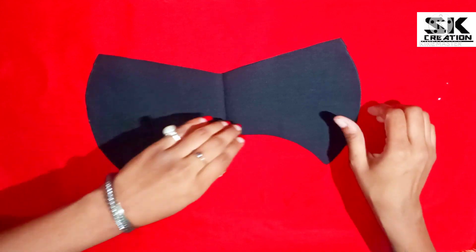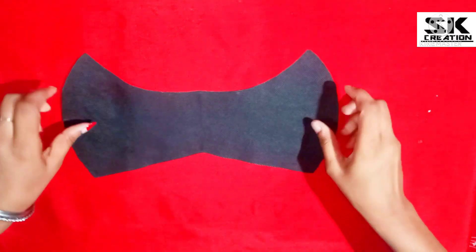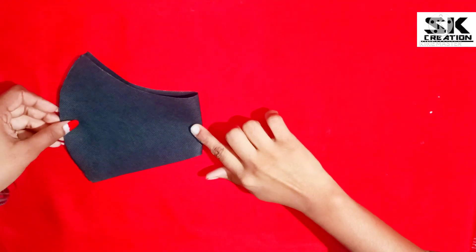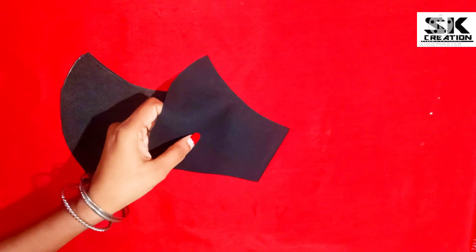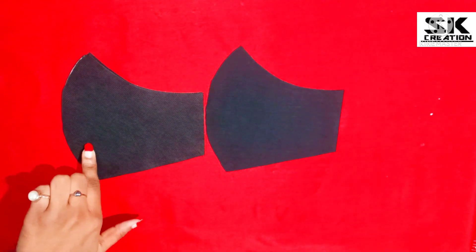First, you fold it from the front — this is our first fabric. After that, we take the other side, the middle layer. Then we keep the main fabric and fold it from the back. You have to cut it from the folded place, cutting both fabrics together. You will see all the fabrics in the front, and you can see that all the fabrics are different. The setting is made.